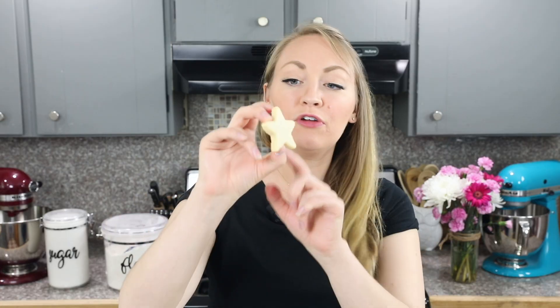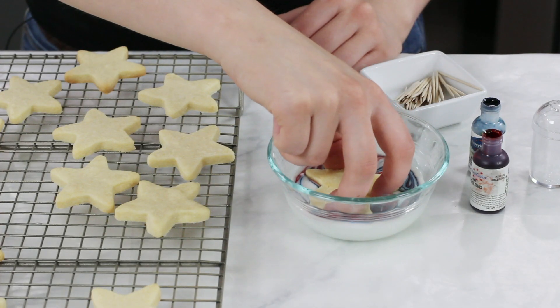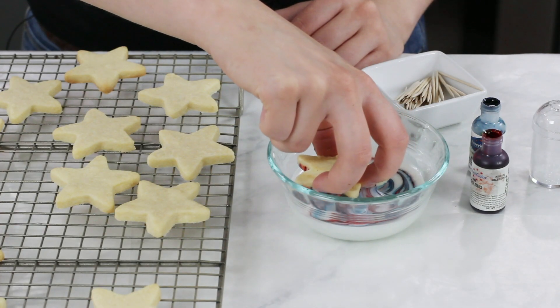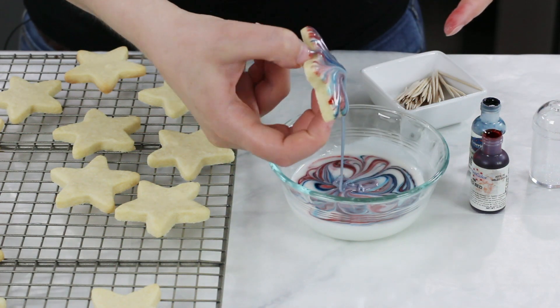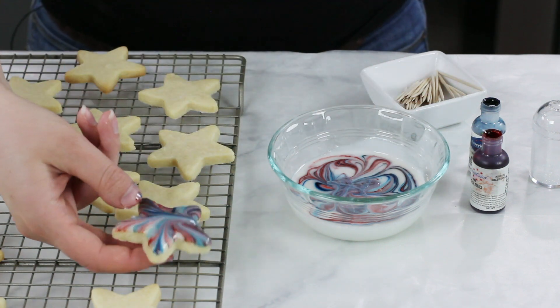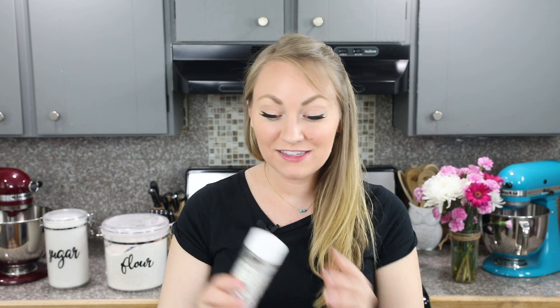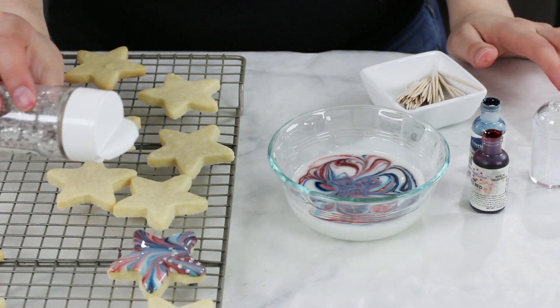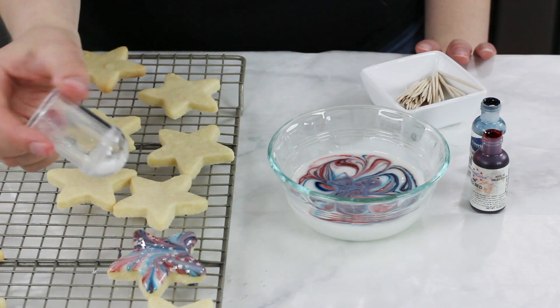Grab your cookie by the base, keeping your fingers really low so you don't get coloring on them, and dip it straight into the icing. Let any excess icing drizzle off for a second, then flip it over and transfer it to your cooling rack. Remember to have wax paper underneath so any food coloring that drips doesn't stain your countertop. As soon as you've dipped your cookie, sprinkle on a few silver star sprinkles and apply any luster dust before the icing hardens.